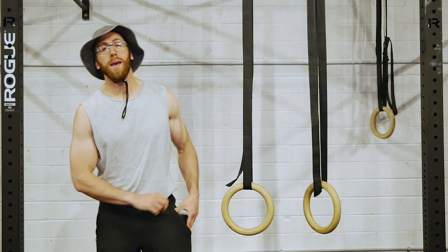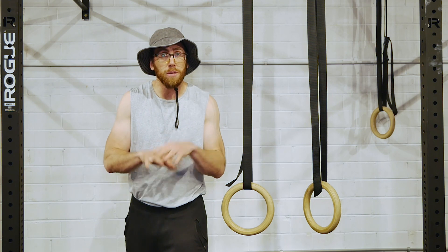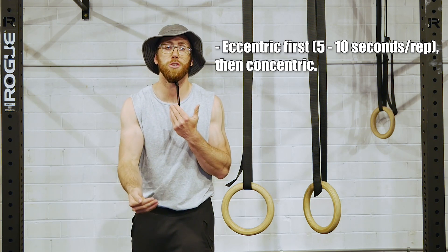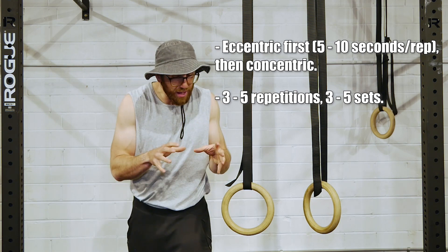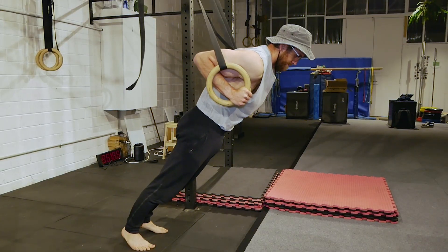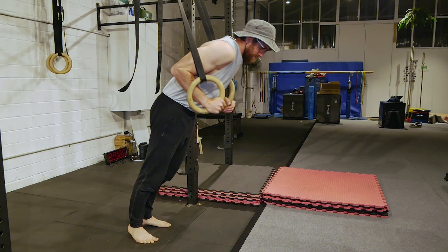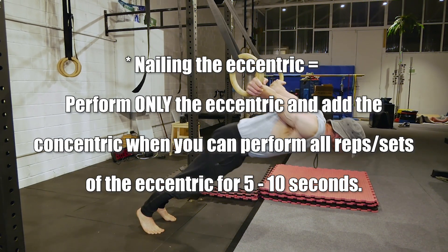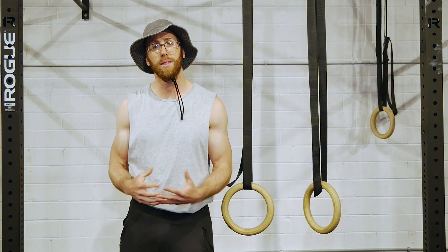Let's talk about programming — how to execute the skill, how many reps, sets, and times a week. Executing this pelican curl, we're going to focus purely on the eccentric to start, and that lowering phase should take 5 to 10 seconds, focusing on going slow and controlling through a full range of motion. In terms of repetitions, a general guide: 3 to 5 repetitions, 3 to 5 sets, once or twice a week. If you're just starting, go 3 repetitions, 3 sets, once a week, and progress from there. Full range of motion is always top priority. Nail the eccentric, then move on to the concentric. It is optional to purely focus on the eccentric — that loading through extension of the biceps is really what matters when building strength in that connective tissue.